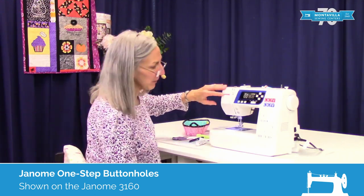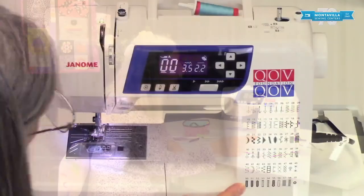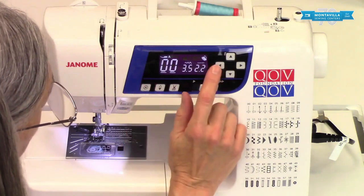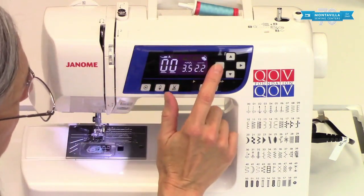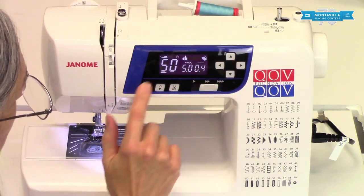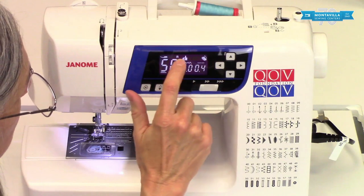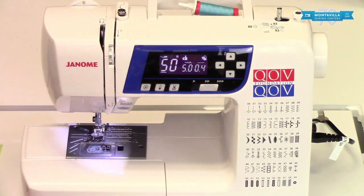I'm using the Janome 3160 and we can make a buttonhole by choosing, first of all, choosing buttonholes. So I'm moving the cursor over to the left and then going up to five — that's five zero. Up here we have some information. We're going to use foot R.